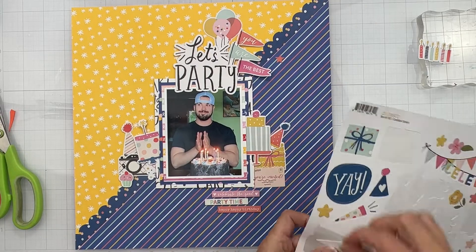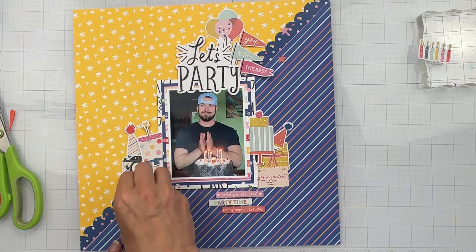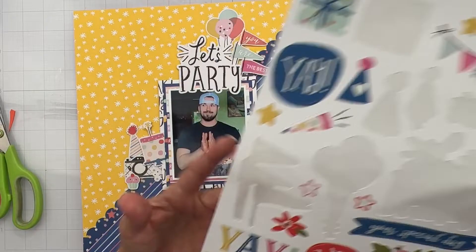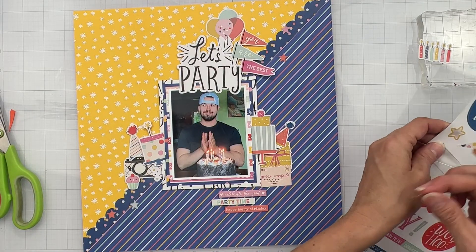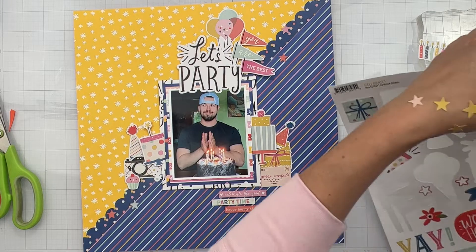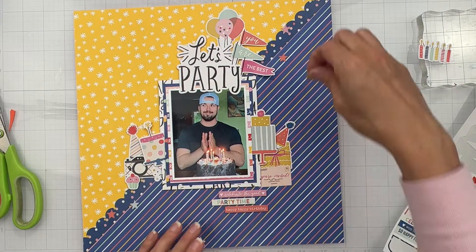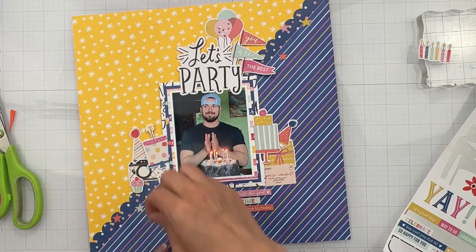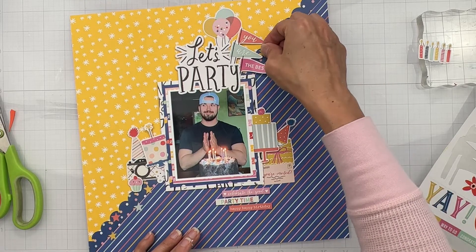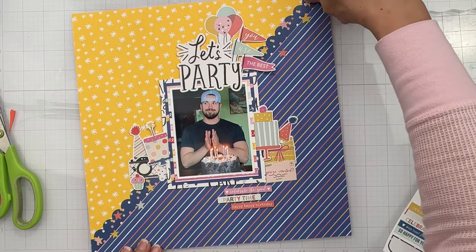I'm going to put stars going up along my little border — it's so stinking cute and adds so much to a layout with little details. I've got yellow ones and blush ones, so I'll just gather them all up. I'll get some yellows on since there are so many — a yellow here, another yellow down here, a cute little blush one here, and a blush to finish off right up there.